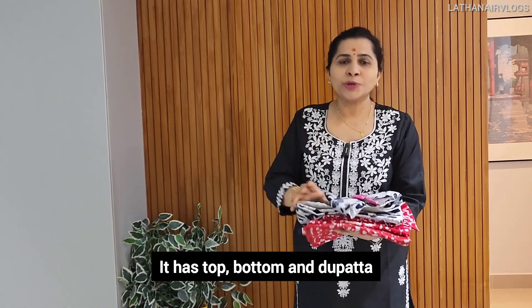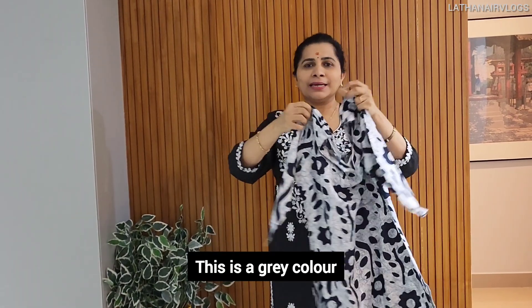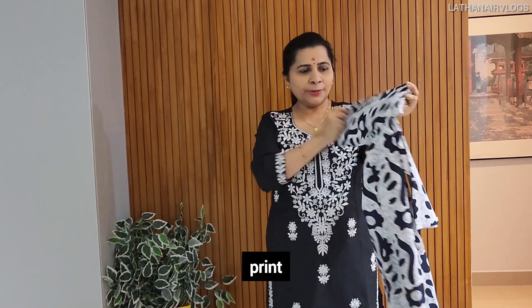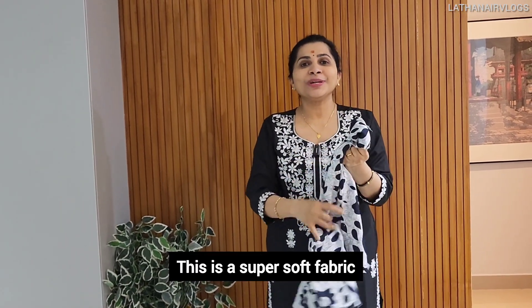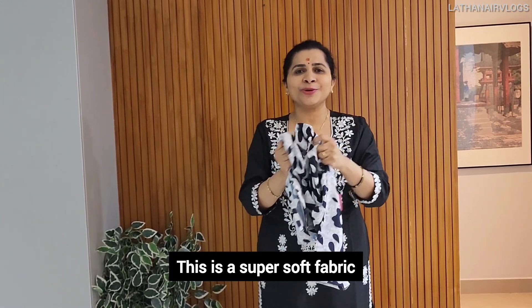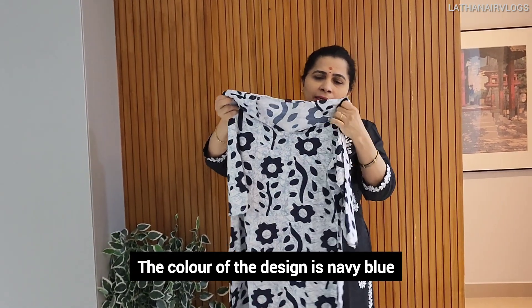This is top, bottom and top. This is a grey color. This is a print. This is a very soft fabric.